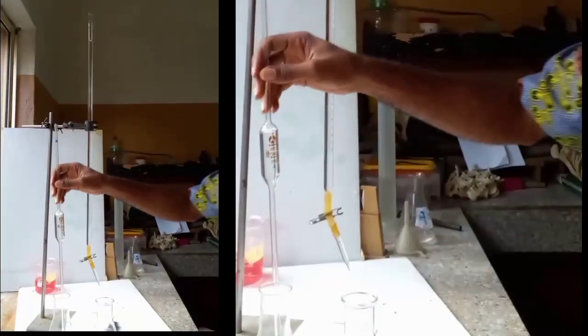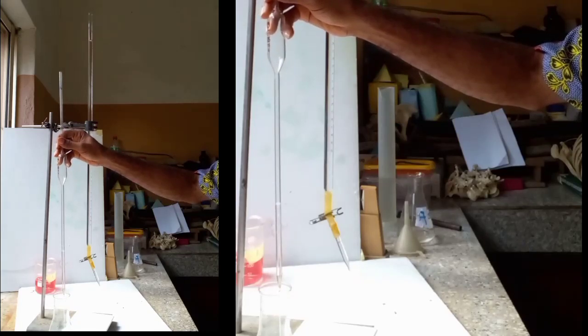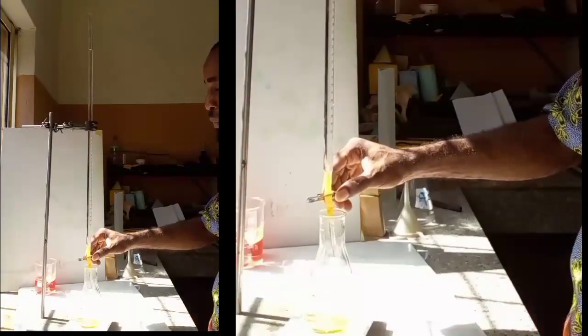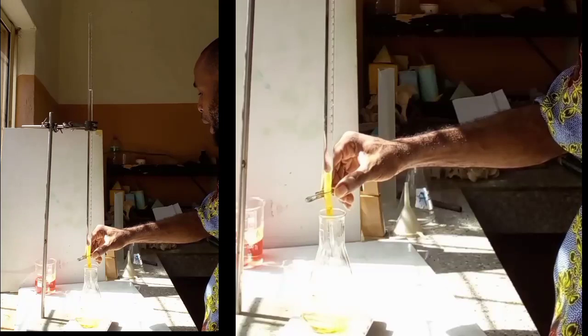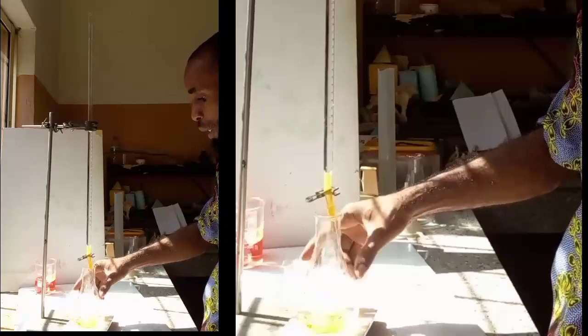Empty the beaker into the conical flask I'll be using. I add my indicator. Make sure you check that this thing is at zero before you start. There might be leaking. I am going to be very, very careful at 27. I am going to see a change at 27. If you are looking from the screen, you can see that there are possible changes happening.